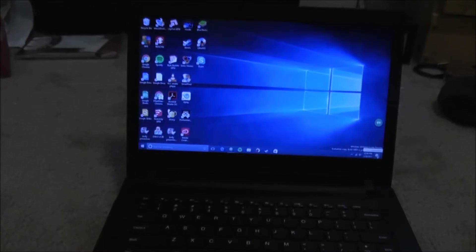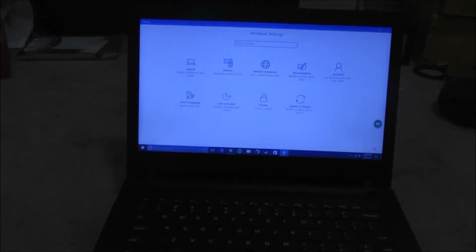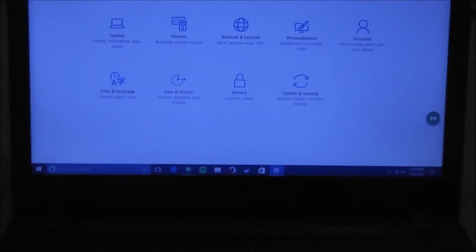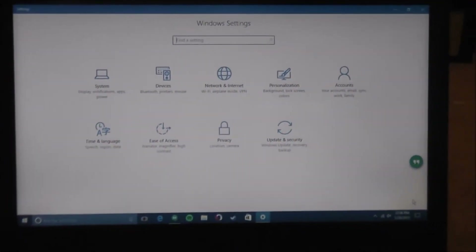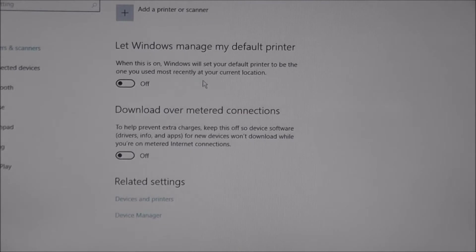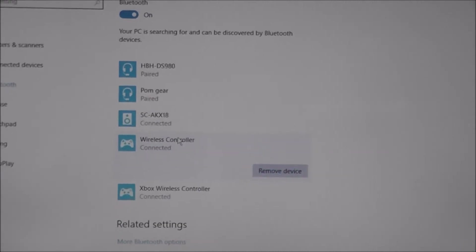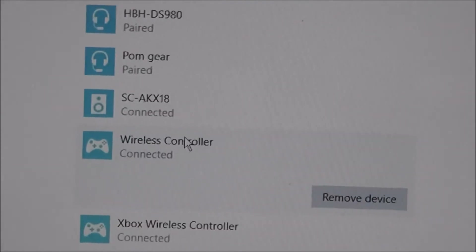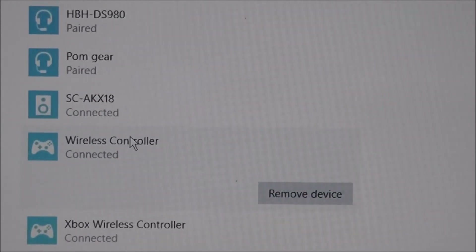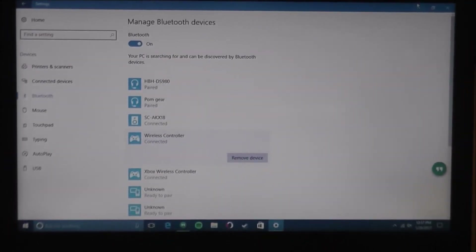If we go to Devices and then Bluetooth in the Windows 10 settings, you can see 'wireless controller' is how the DualShock 4 appears. And then if we go down, you'll see 'Xbox wireless controller.' So Windows doesn't necessarily recognize this exactly as a DualShock 4 — it just recognizes it as a standard wireless controller, the same as if you were to connect it to an Android device.